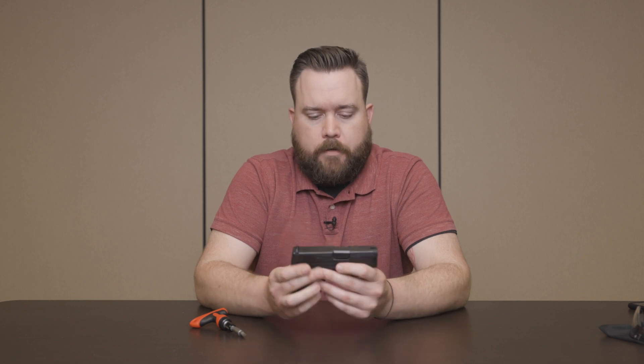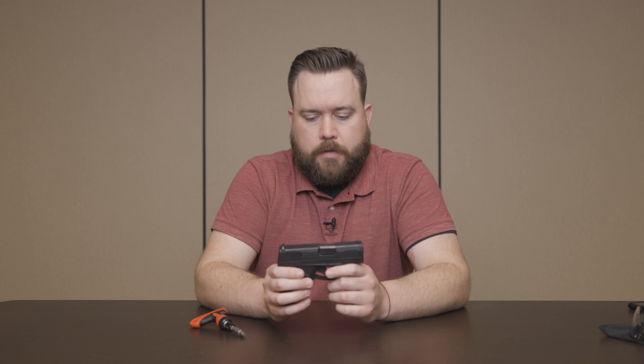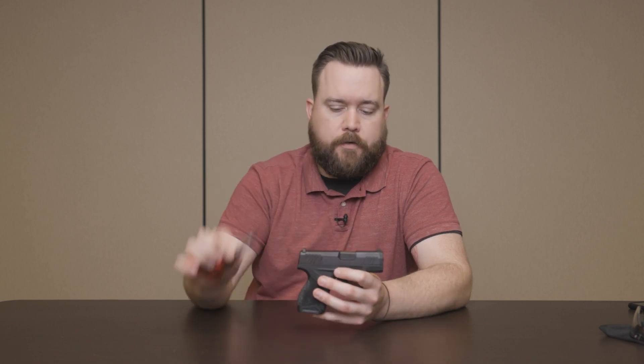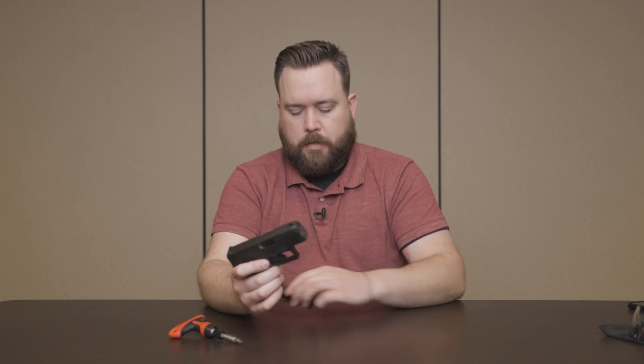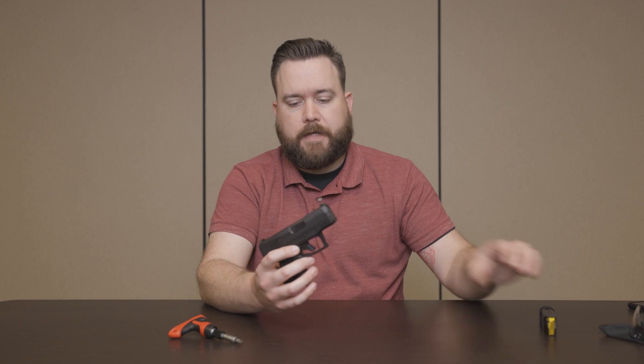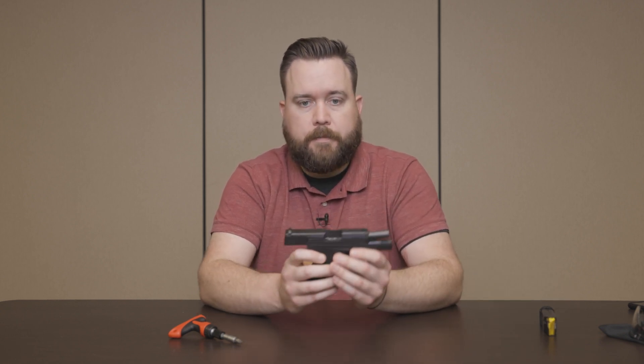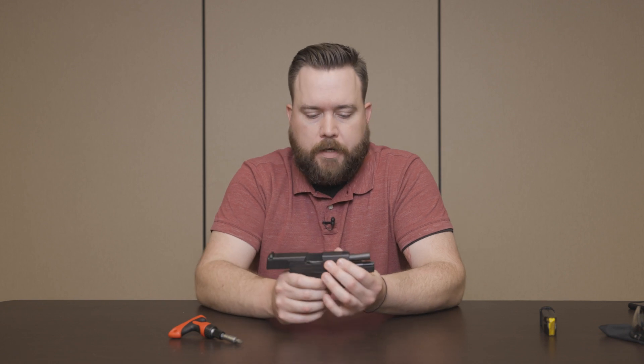Now we're going to show you how to field strip this pistol. It's essentially the same process as a standard striker-fired pistol, but they don't have an external takedown lever here — they've added a new design and they're calling it the takedown pin. For the takedown process, you're going to need a flathead screwdriver. You want to ensure the firearm's clear, with an empty magazine, lock the slide to the rear, and check your chamber to make sure it's empty.